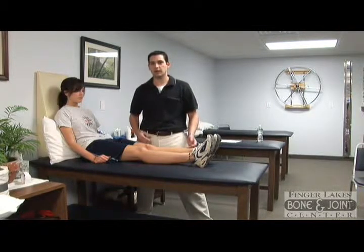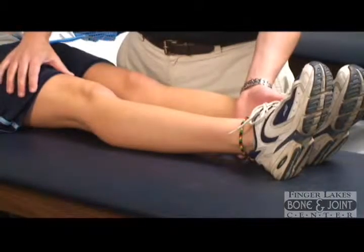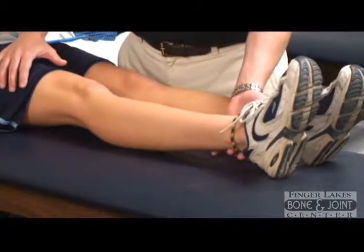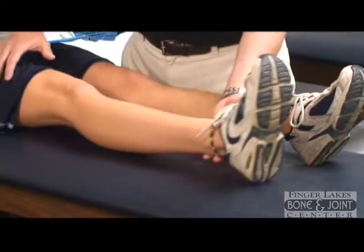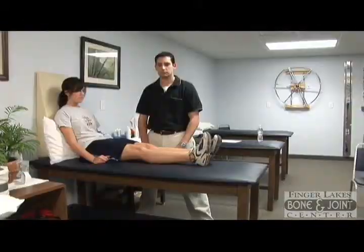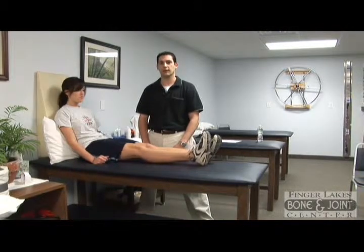This exercise is for hip ab and adduction. To complete this exercise, you want to tighten your thigh muscles, slide your foot out to the side, keeping your toe pointed straight up in the air, and then return it to its original position. Complete this exercise ten times and repeat for three sets.